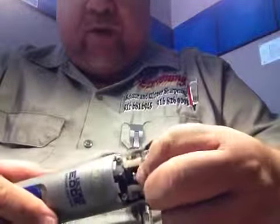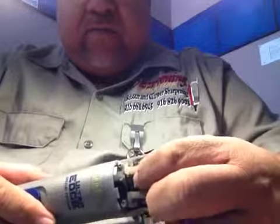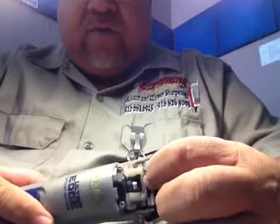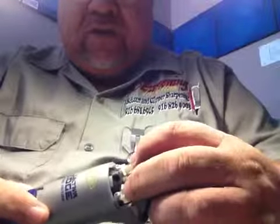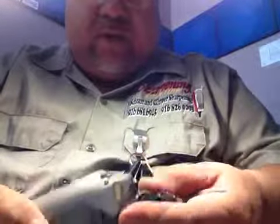What I recommend is to put some lube, some grease right there when you replace your drive. You have to change that like every two to three months, depending on the business that you have.